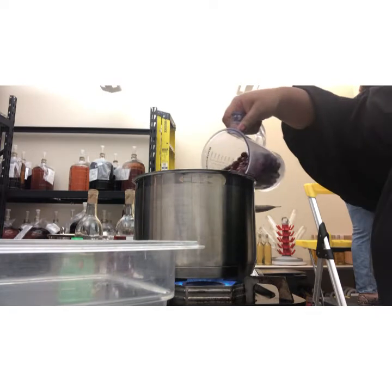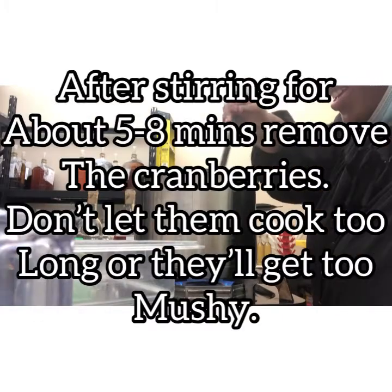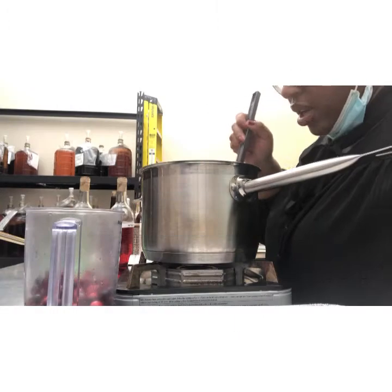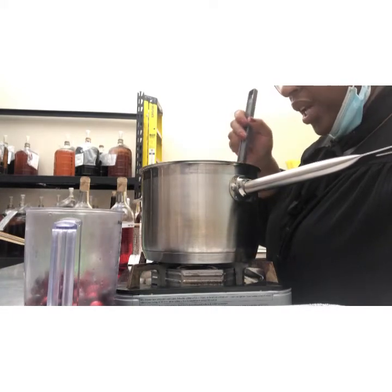Add cranberries, turn down your boil, turn down your heat a little bit. You want your cranberries to all start to boil and release some of that beautiful cranberry juice. You don't want to get too rough with it because there's nothing like having hot liquid splash.